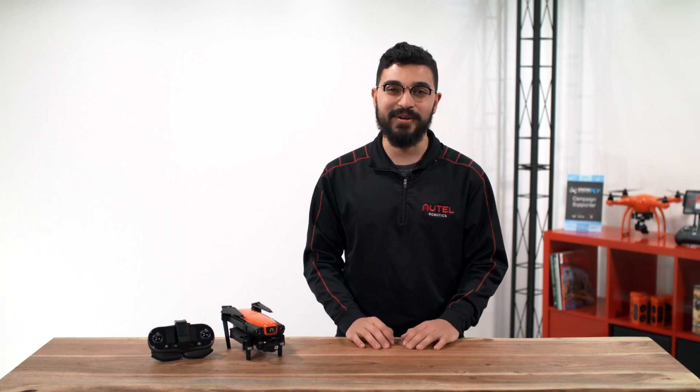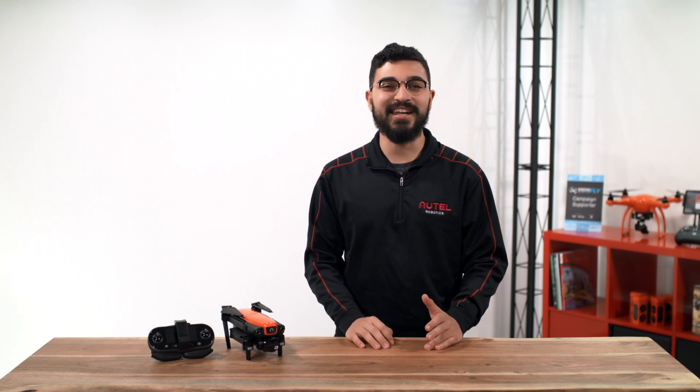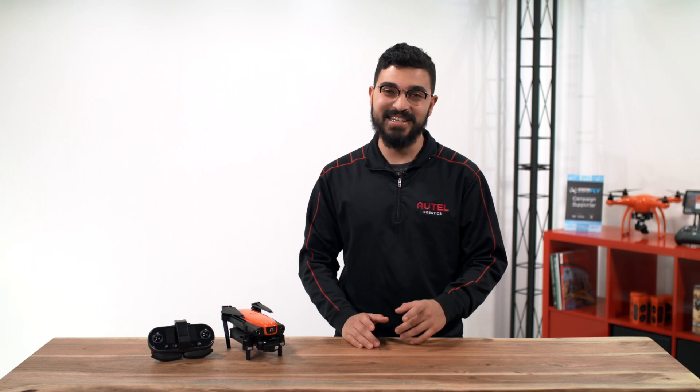Hi everyone, Alejandro here with Autel Robotics. In this video, we're going to connect the Evo to the Autel Explorer app. Welcome to the Flight Deck.